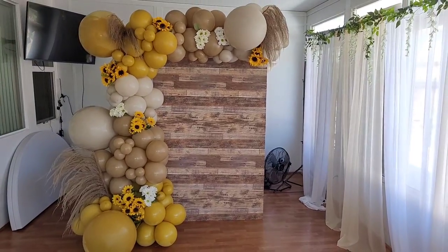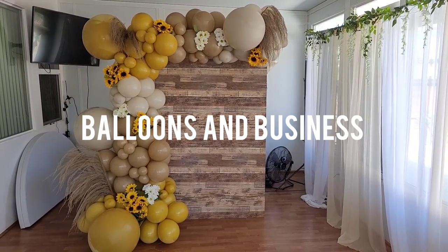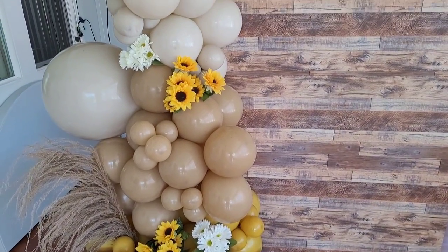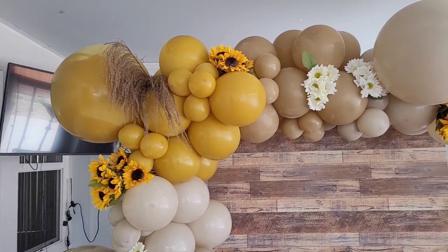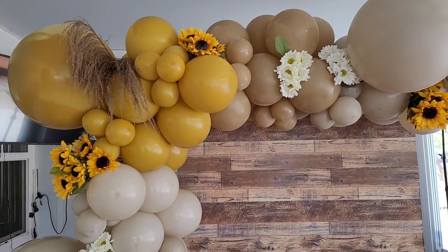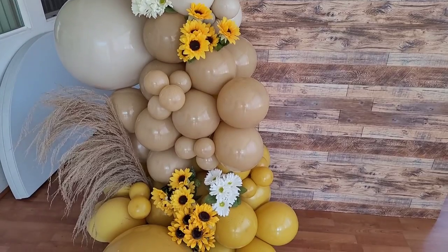Hello everybody, this is Valencia and welcome to my channel Balloons and Business, where I show you the business of balloon and event decor. Today I'm going to show you how I made this autumn-like theme balloon garland, which is great for a lot of different themes like a bee theme, mama to be, bride to be, little pumpkins on its way, or a barnyard theme — so many awesome ways you can use this garland.